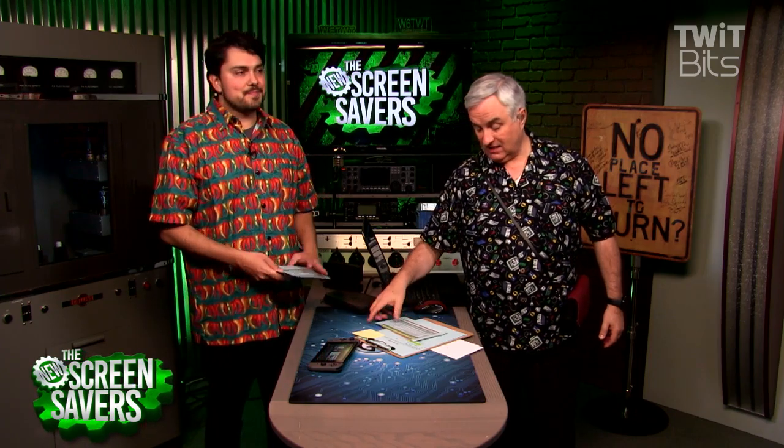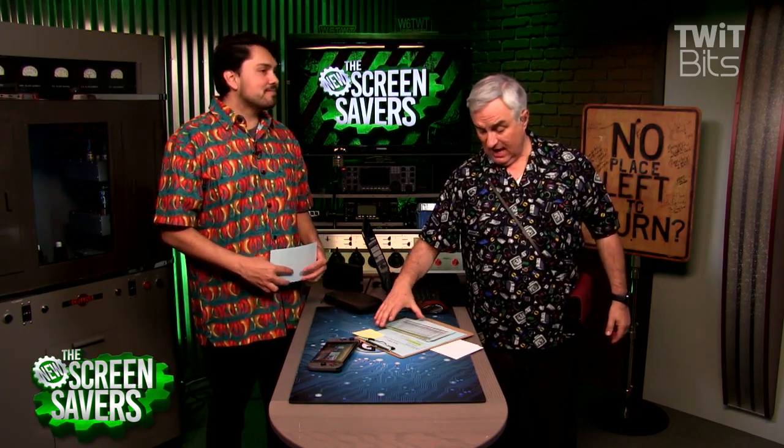How durable is this and what happens if you need to repair it? On the line with us from iFixit.com, our great sponsor, Evan Narona. Hey guys, how's it going?